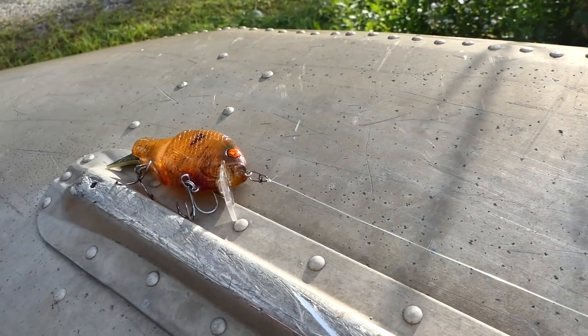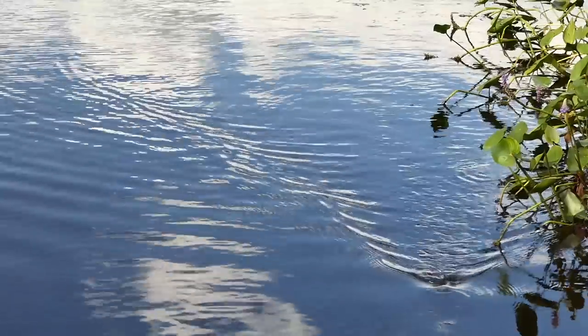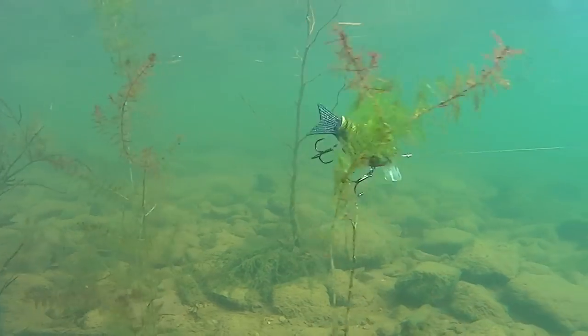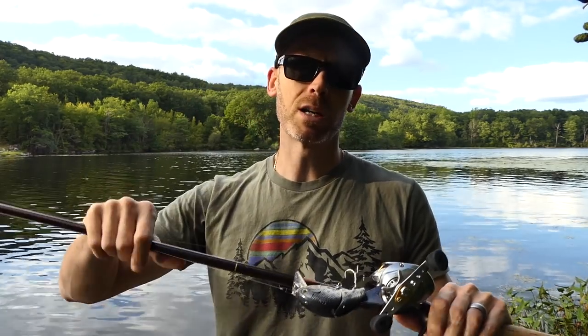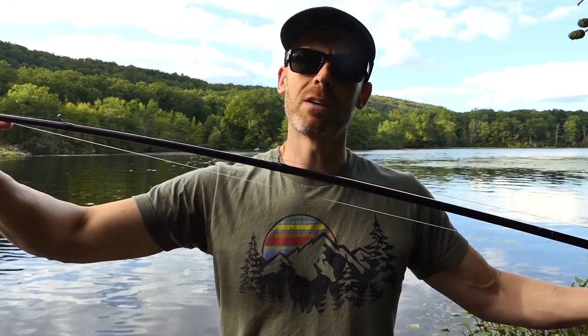For here, braid going to a very long 10-foot leader. The logic: with the Shellcracker properly matched to this Falcon rod, it's going to load deep and give you maximum ability to cover water. It excels as both a wake bait and a crankbait — really two lures in one. Like any crankbait, longer casts mean more time in the water and better chances at fish. So you want a rod that loads for maximum distance, and you want to make sure you're getting that hook set.